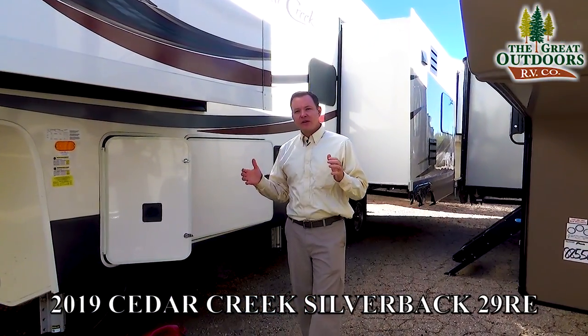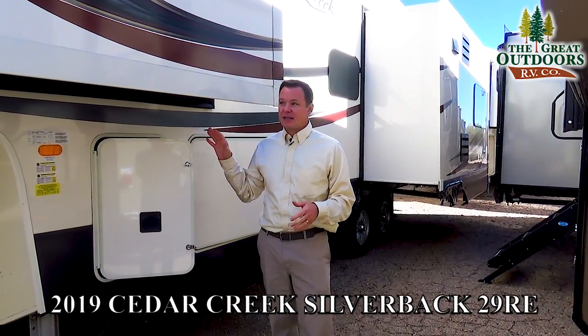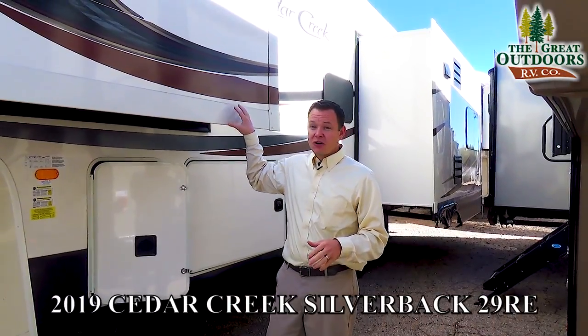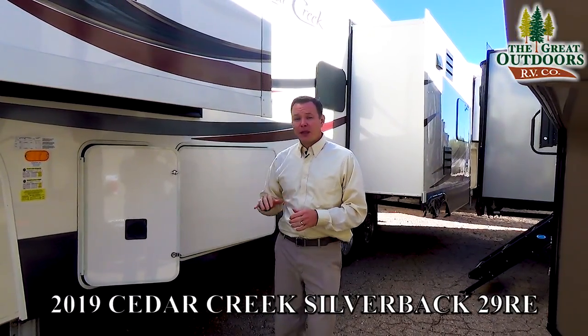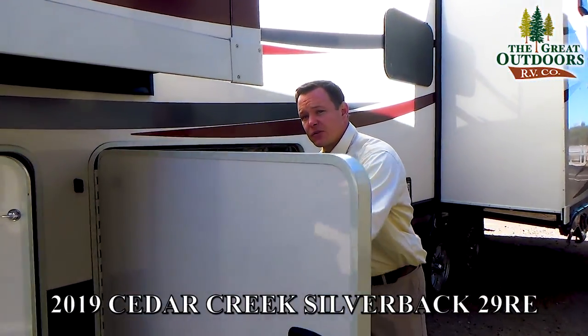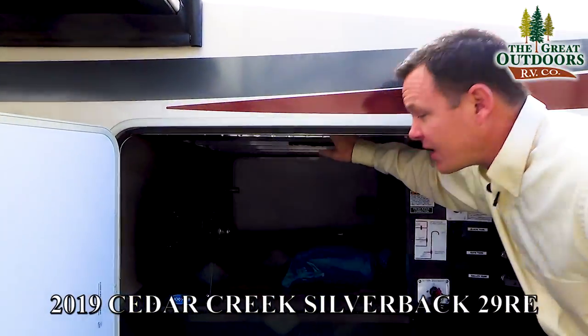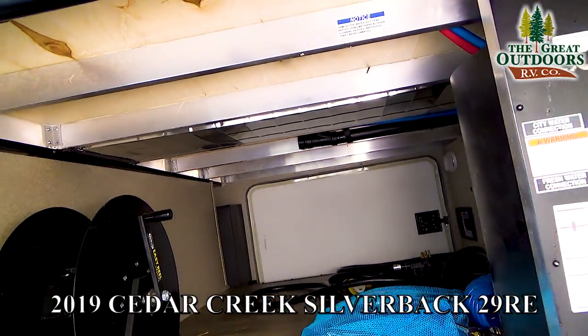To start off I want to tell you a little bit about the construction of the Cedar Creek, since that is probably the number one reason why people buy a Cedar Creek — because of their construction as well as their customer satisfaction rating. This has a 5/8 inch tongue and groove plywood decking throughout the floor. You can even see that through the pass-through storage here, and it covers not only the floor above the bedroom but also above the living room — all 5/8 inch.